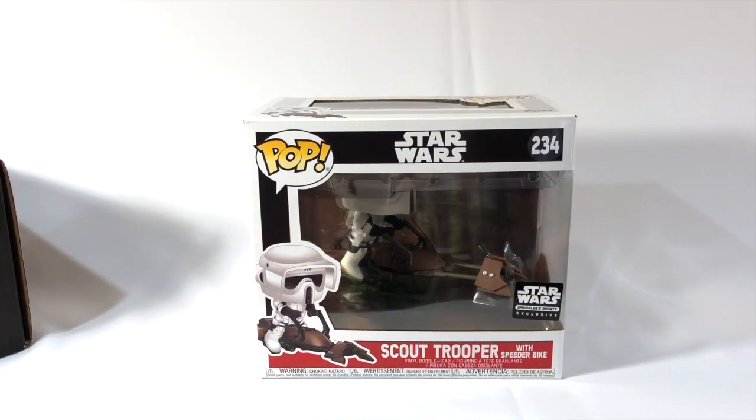You need a couple of these guys. I really do wish these were retail, but they're exclusive to the box. Nonetheless, really cool to have.